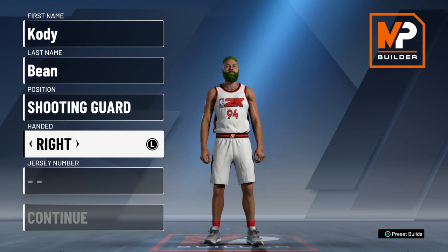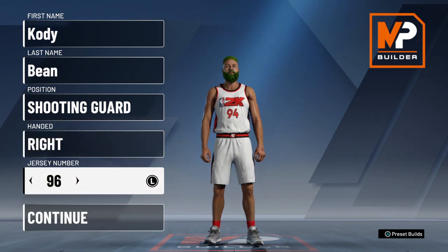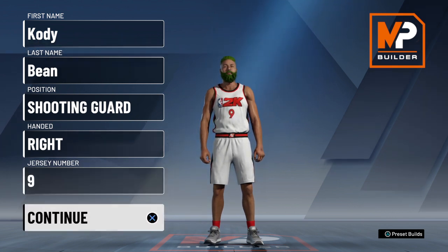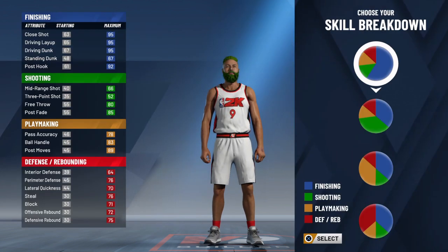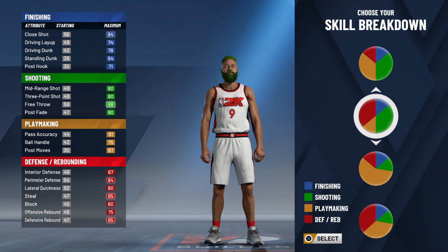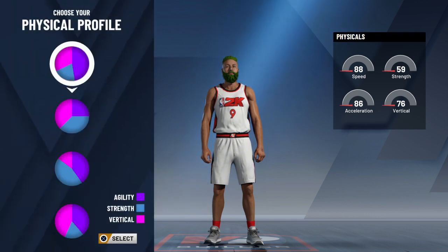What's up YouTube, I'm gonna show you how to make a mid-range maestro at the shooting guard, and you gotta do it exactly how I have it or it's gonna come out as something completely different. I tried it and it took me a while to get it exactly right. You want to take the shooting and defensive pie chart.